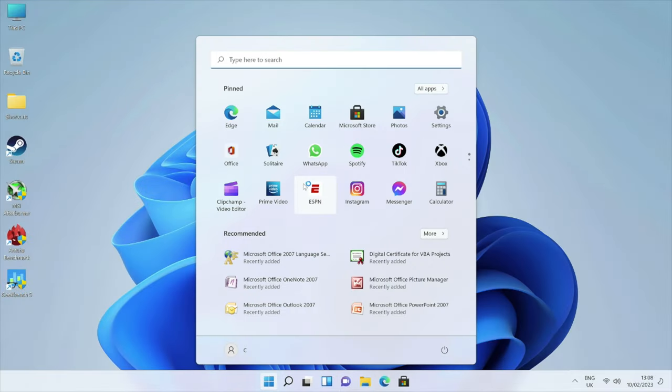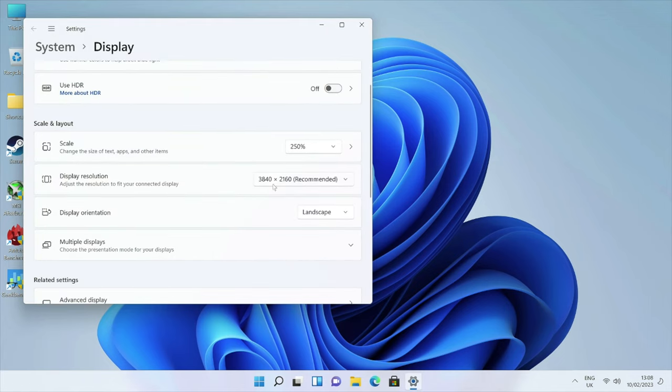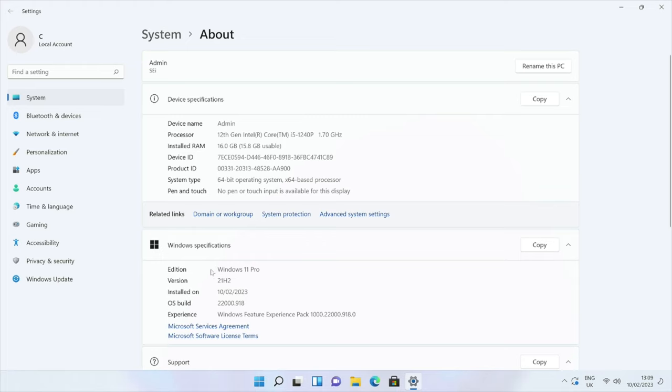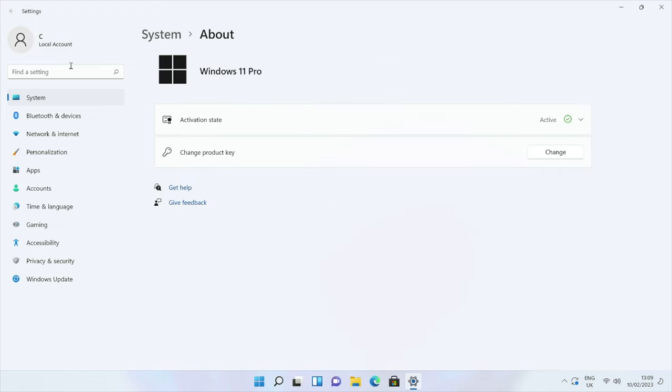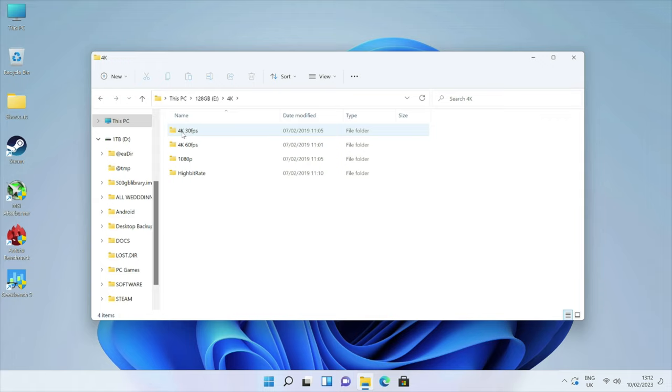This is the full version of Windows 11 Professional. Connected to my 4K capture card, desktop resolution is set to 3840x2160. System properties confirm the 12th gen Intel Core i5-1240p at 1.7 GHz, 16 GB RAM, 64-bit OS, already activated. Internal storage is 500 GB with 463 GB usable and 427 GB free.